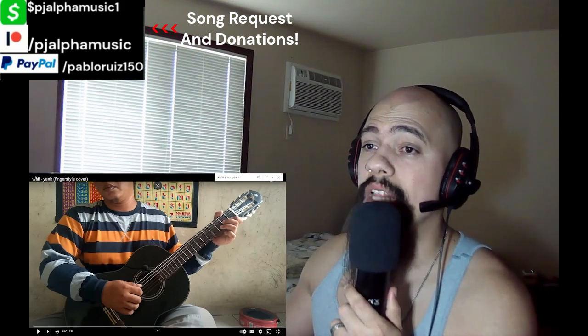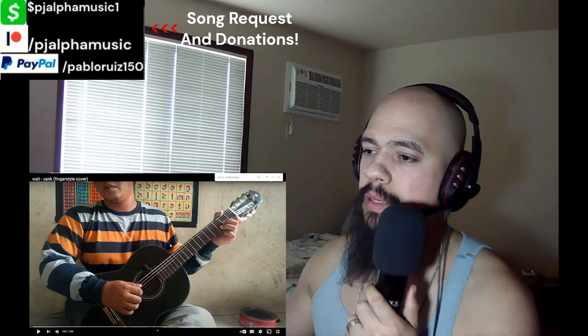So we're going to be reacting again to Wally Jank fingerstyle. Make sure you like and subscribe. For donations and music requests, the links are going to be in the description down below, in the comment section, in the pinned comment. In the meantime, let's jump in — Wally Jank, Alibaba.